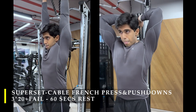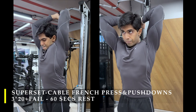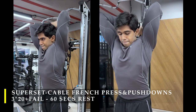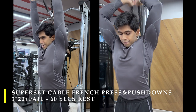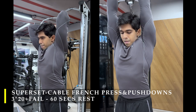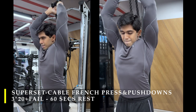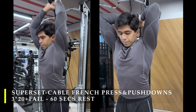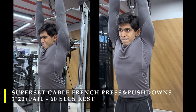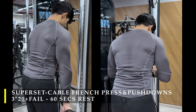After the chest flies, we move to a superset of cable French press and push downs. Starting with cable French press — working on the long head of the tricep, which gives volume to the tricep. The more work we do there, the more size we earn and the more we fill our sleeves. Set up with a cable at hip level, take it from behind, and extend your elbows as high up as possible for maximum elbow extension — getting maximum tricep contraction while the tricep is at a stretch. This is what causes the long head to grow and fatigue more.